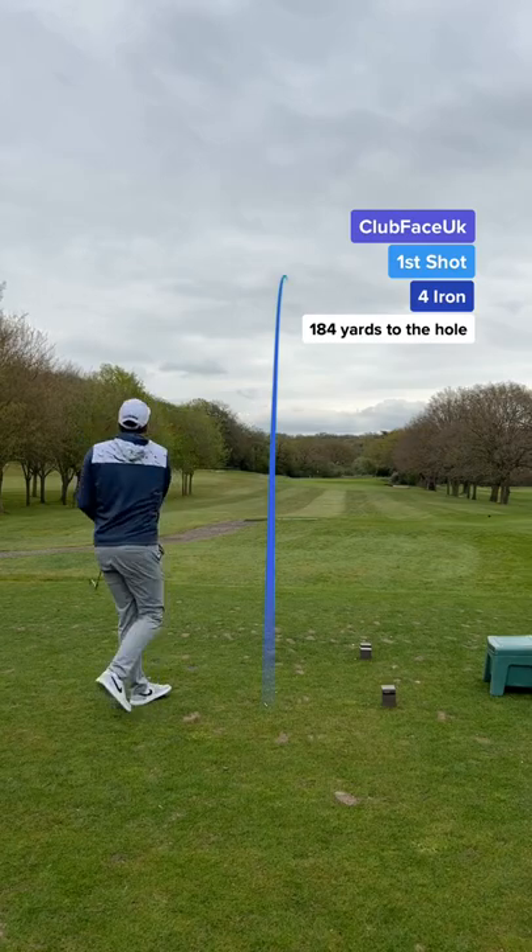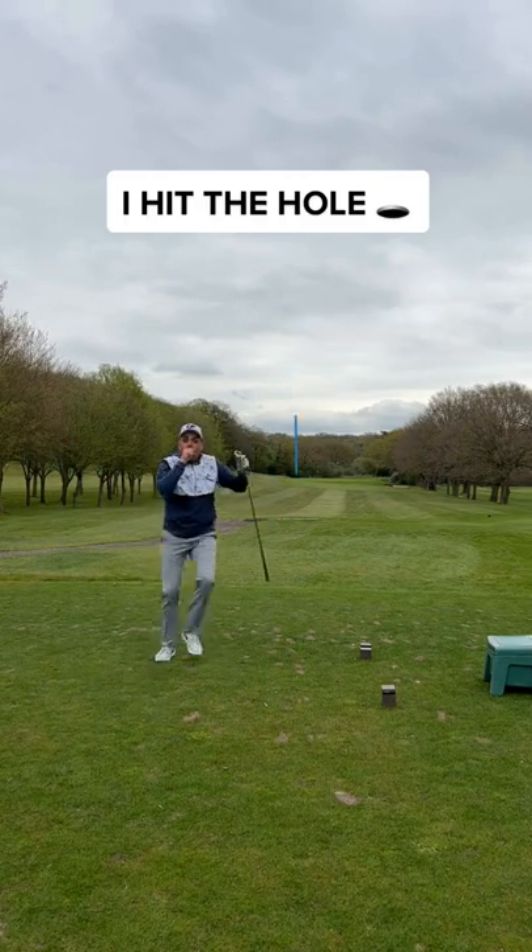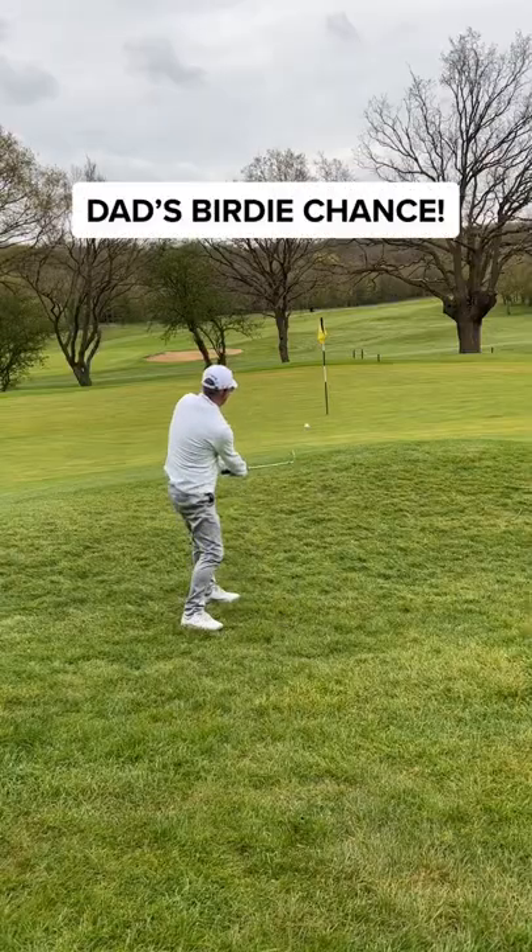My first shot — wait for it. Imagine this: my first hole in one, and it could have been with a DIY golf ball. That hit the hole and rolled off the green.